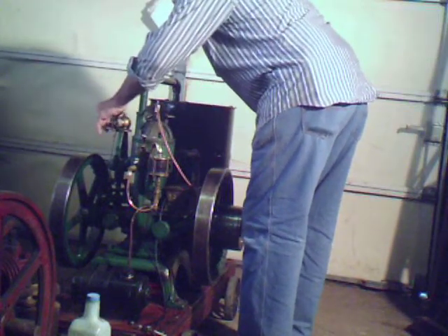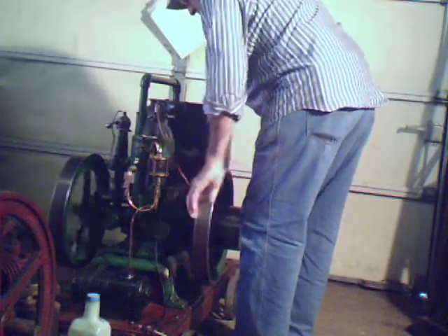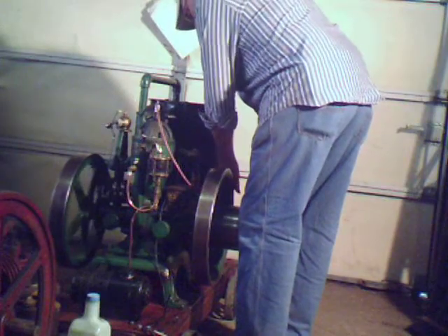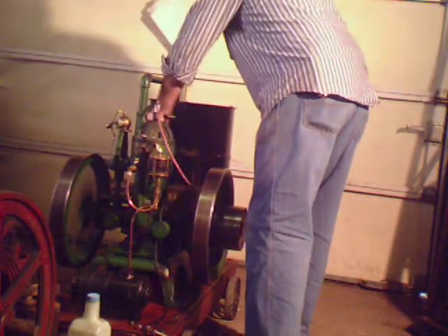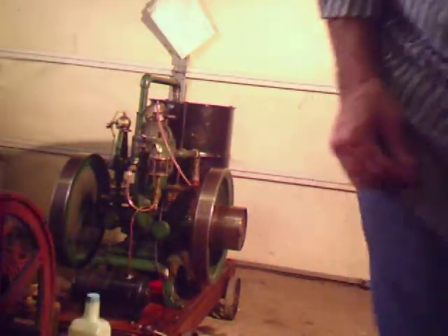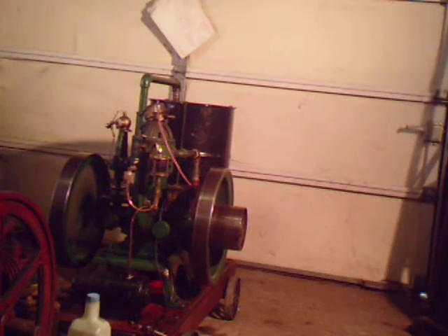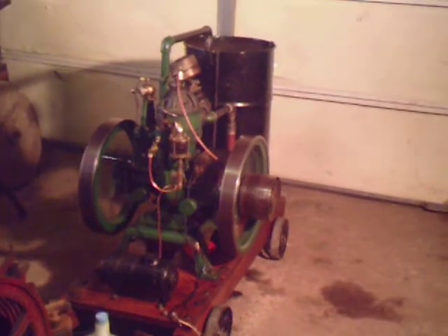Just the timing. Priming a couple of times to the pilot. That's amazing because once you warm it up you can't start it for nothing. This is starting to run pretty good right there.